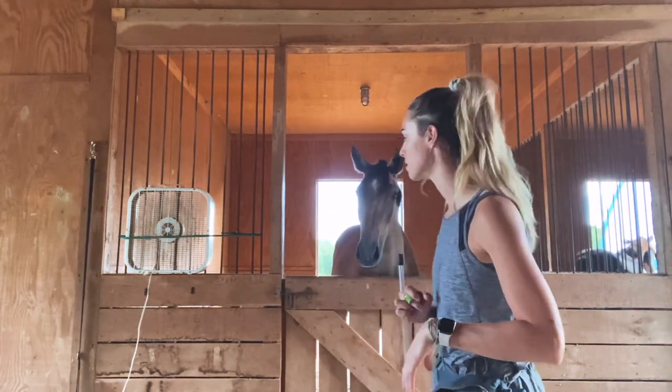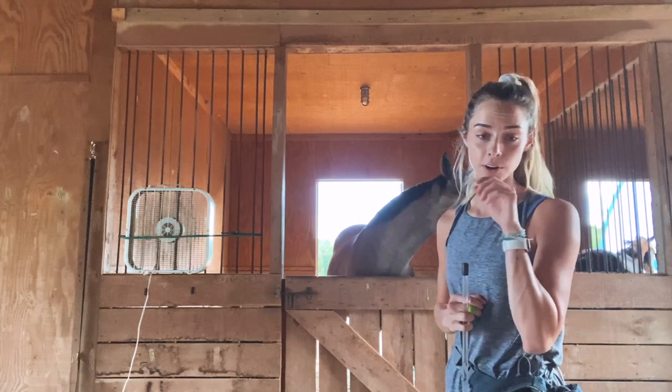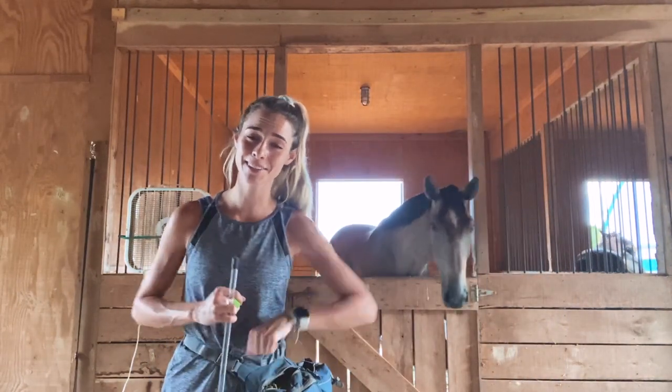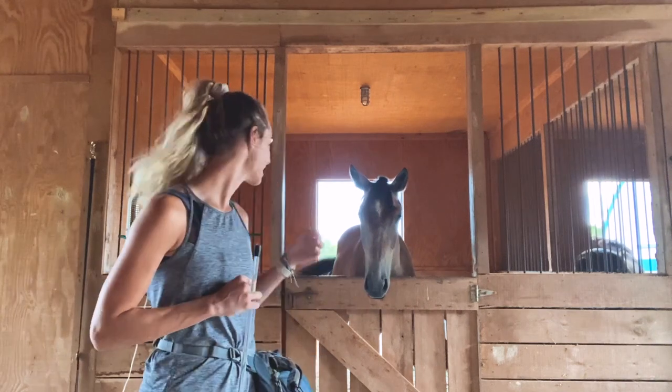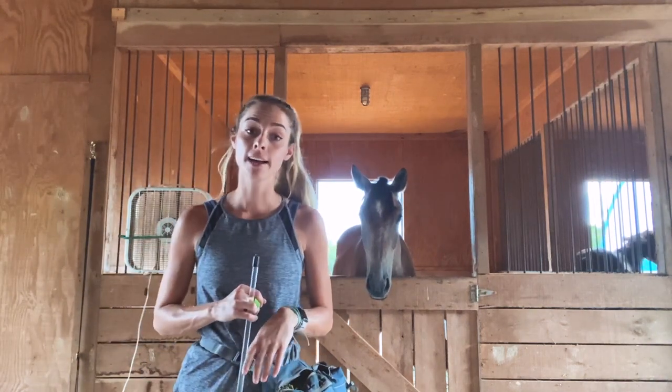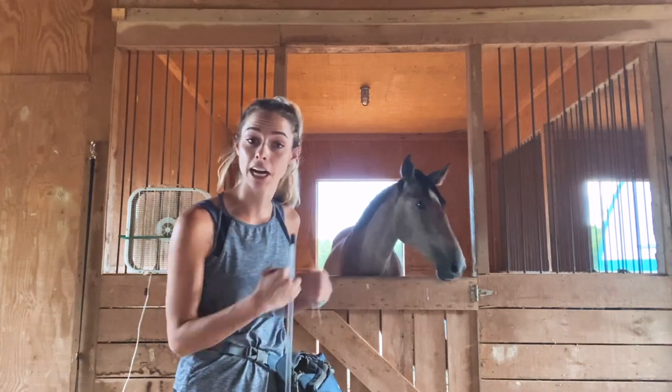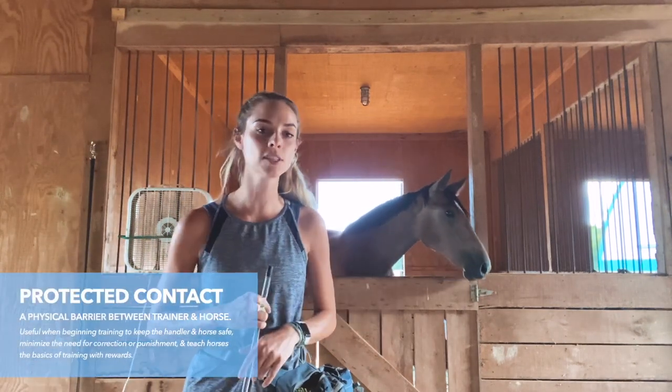Hi guys, it's Jill and today I am working with Astro. He's currently being Azula's stall rest buddy because she cut her shoulder up and has stitches. So he has a little run out area but I wanted to work with him because he is inside and we have a protected contact situation. He's not out with everybody else.